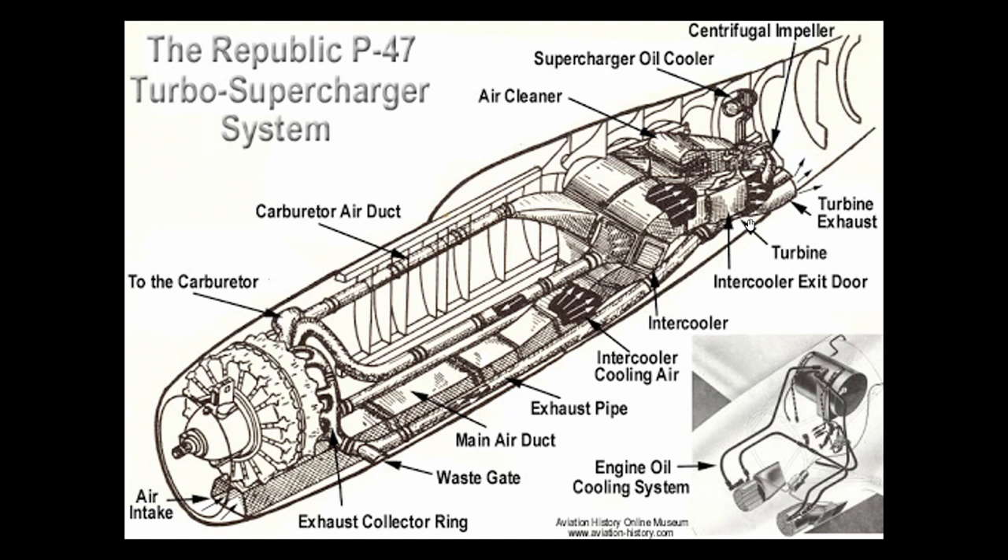Given the limited space in a fighter aircraft, the turbocharger was remotely mounted in the fuselage near the tail, as shown in this diagram. The turbocharger is indirectly controlled by the wastegate, which is controlled by the boost lever in the cockpit. The wastegate controls how much exhaust gas is diverted overboard or sent back to the turbocharger. Unlike other aircraft such as the P-51, Spitfire, and Mosquito, the P-47 does not have an automatic boost pressure regulator.